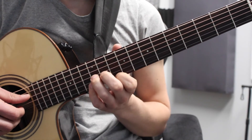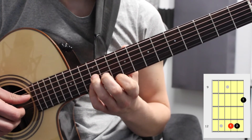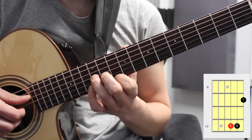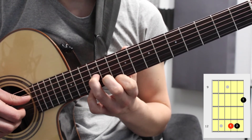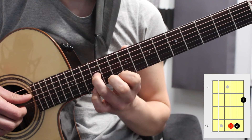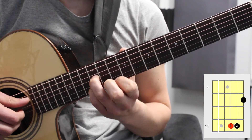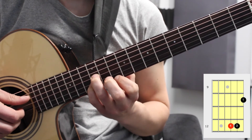Our last root position triad that we can play for G is going to be in the tenth position, with our third finger on the twelfth fret third string, our fourth finger on the twelfth fret second string, and our first finger on the tenth fret first string.